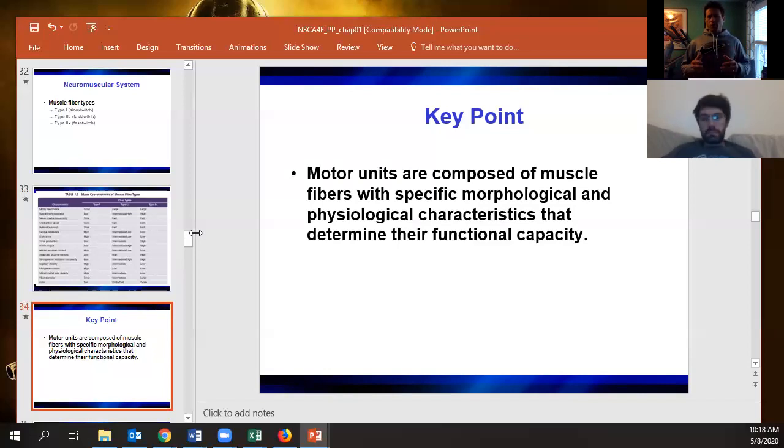Once you start training, those hybrid fibers start to show more of the elements of whatever your training stimulus is. Your genetic freaks were literally born with extreme type 1 or extreme type 2 distributions, but most of us are roughly a 50-50 split between slow and fast. Training produces a slightly greater expression of the relevant fiber type, which in turn slightly increases performance.